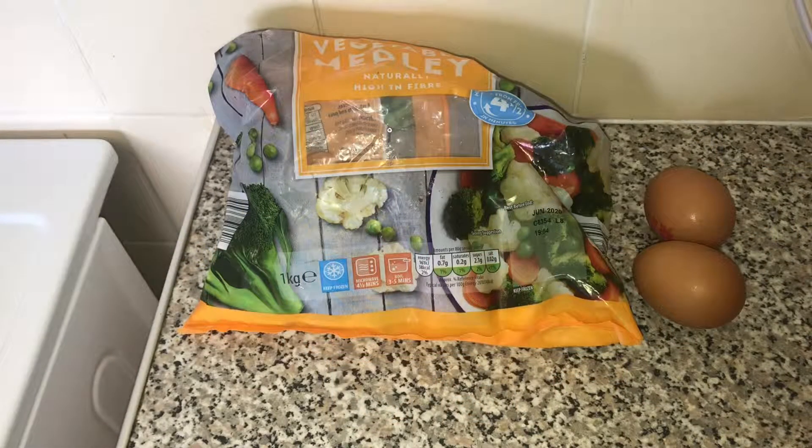Hi everyone and welcome to my channel, it's Halsey's Health. This is the first video for a long long time. I was doing the Cambridge diet and Exante products but I'm getting a bit bored of that now, so I'm having a little switch up with my healthy eating. I'm actually going to be having some food now. I will be using up my Exante products as part of my healthy eating plan.